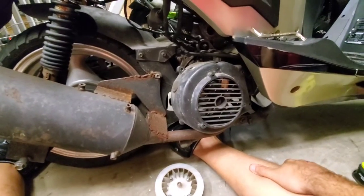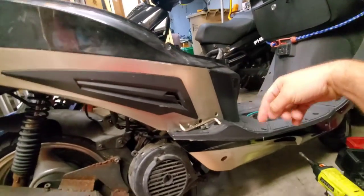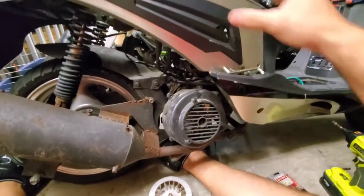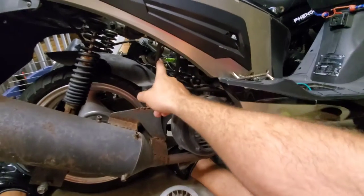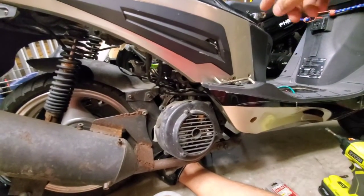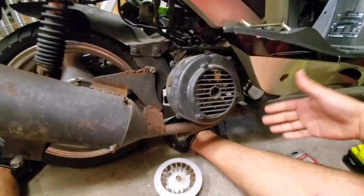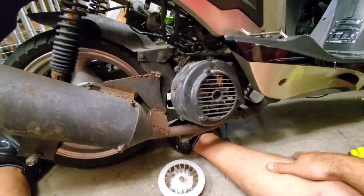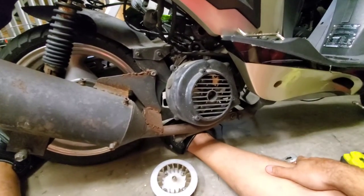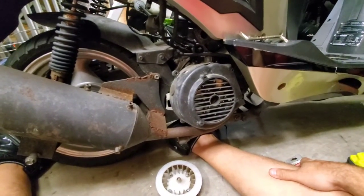I've got a customer scooter in here with a no-start scenario. I replaced the coil, the spark plug, and the CDI, and unfortunately the scooter still has no spark. That obviously leads us back to the source, which is most likely going to be a stator or magneto problem.